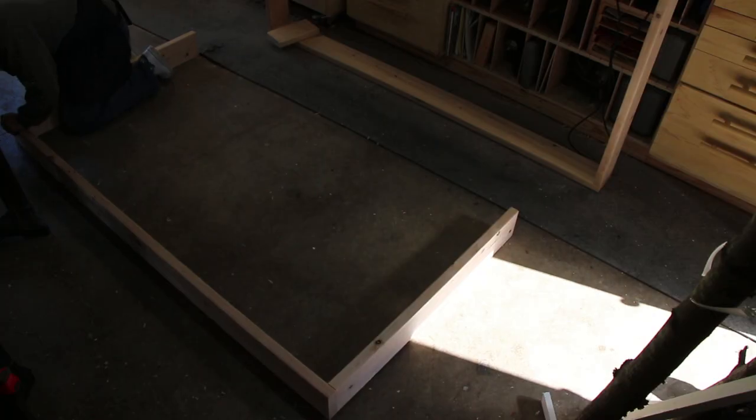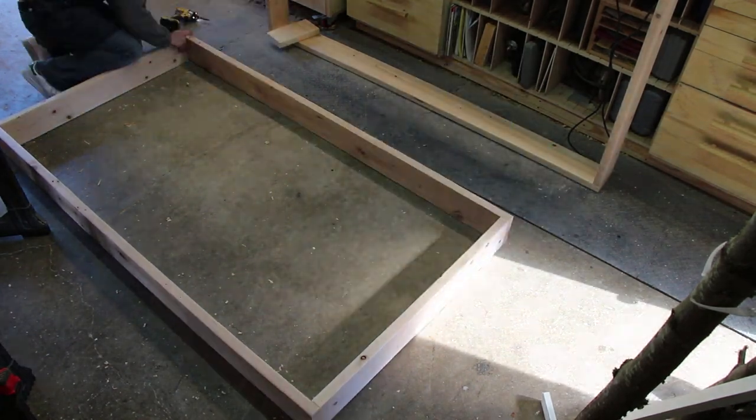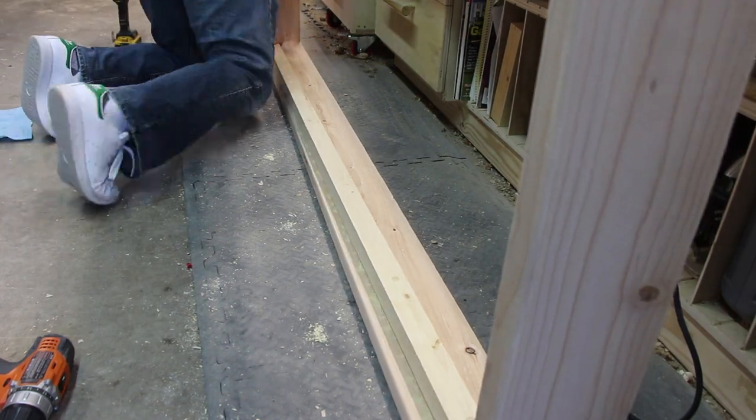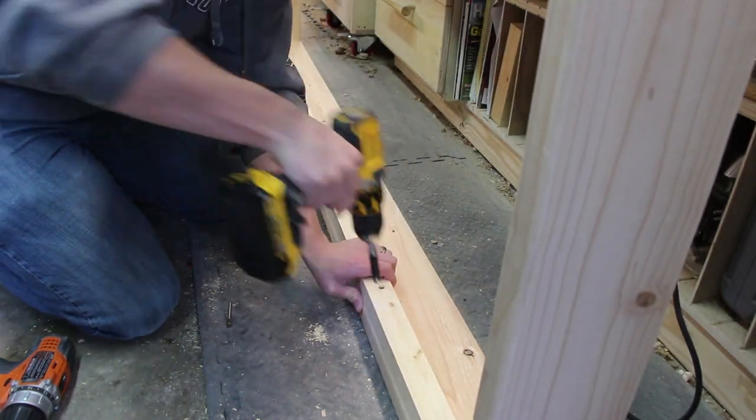If you're planning on building this yourself, the standard dimension for a twin size bed frame is 39x75. I then screwed the 2x2s inside the two bed frames — this is what will ultimately support the mattresses, so I added some glue in this joint to strengthen it.